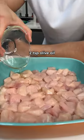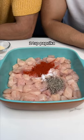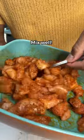Chop your chicken breast, add your olive oil, season with salt, pepper, paprika, oregano, and garlic powder. Mix that well.